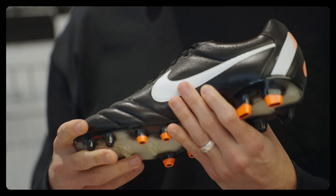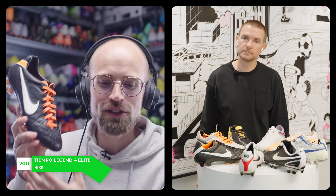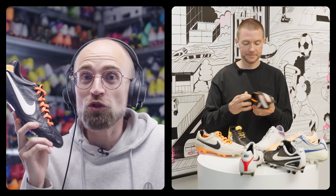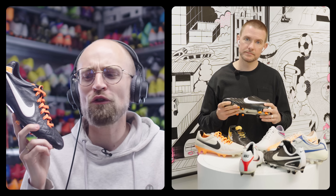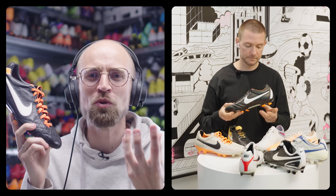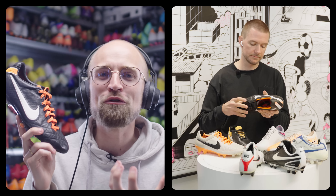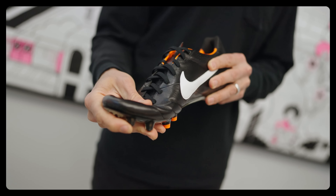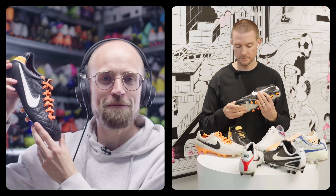The Tiempo Legend 4 is a brilliant boot — super soft kangaroo leather upper with a very nice foam package, dampened around the foot, a little bit of quilting on the forefoot. Very traditional Legend styling. But what you did with the 4 Elite was next level — a super thin leather package, some of the softest leather on the Legend, Flywire, carbon fiber tooling, and even the actual sizing as a number on the tongue. It just screamed craftsmanship.